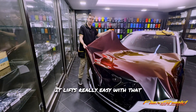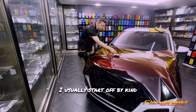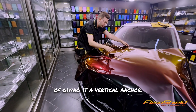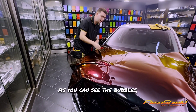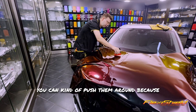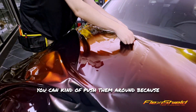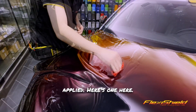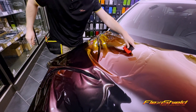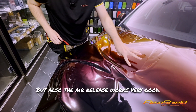It lifts really easy with that FlexiShield application foam. I usually start off by giving it a vertical anchor. As you can see, the bubbles — you can kind of push them around because of that tack reducer we applied. But also the air release works very good.